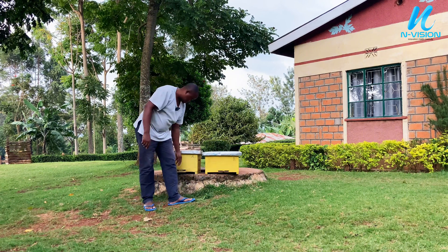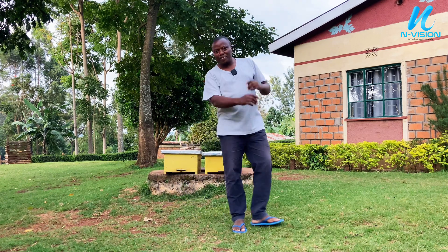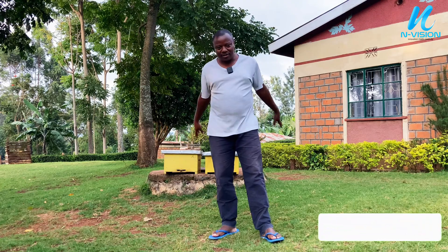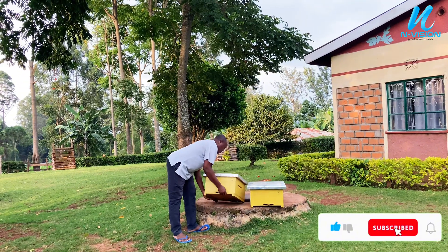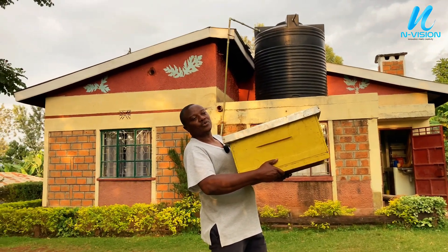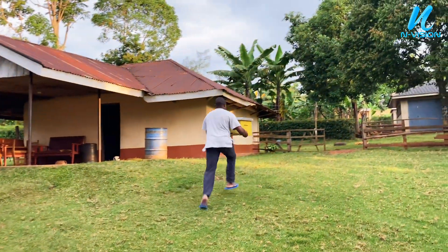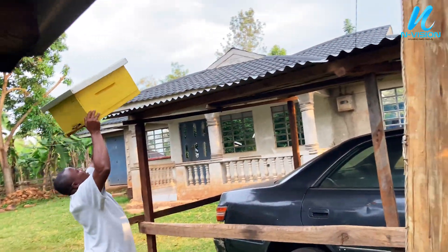Then we will take them to the designated place so we can see which hive will colonize first. From this experiment, I hope you guys learn a lot. Let's carry hive A first. As you can see, when a hive is just a brooder box it's easier to carry to a catchment site.